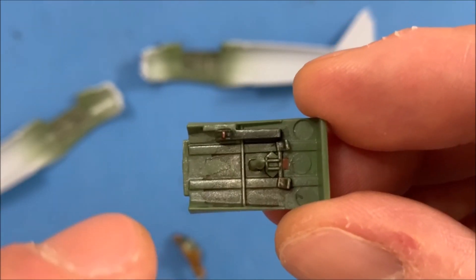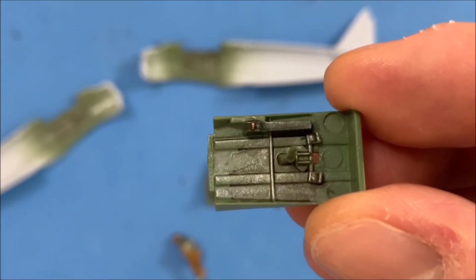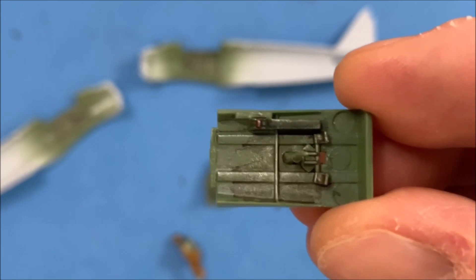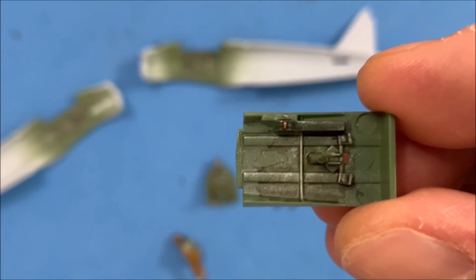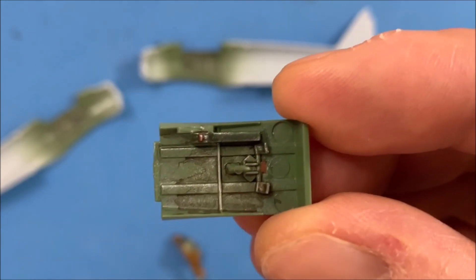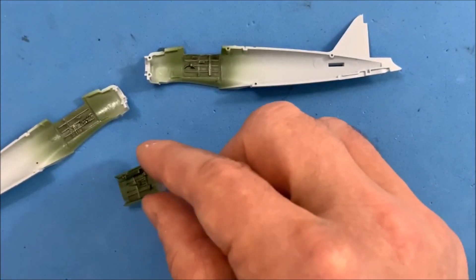I also added the flat aluminum dry brush to that, and I think that looks pretty good. Most of the time where you're going to see that metal is where the feet are kind of scraping a lot — so along the floor here and where the pedals are. I made sure to get that flat aluminum and mud color on there as well.